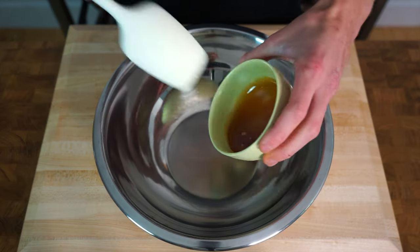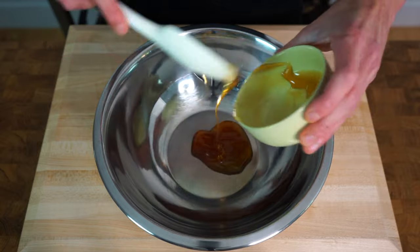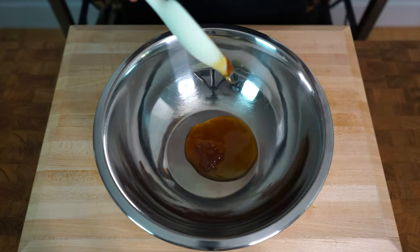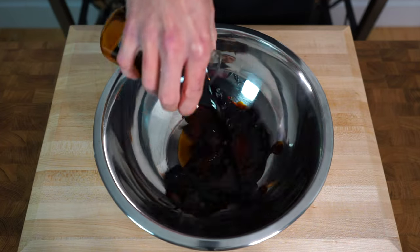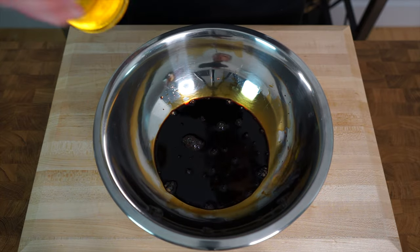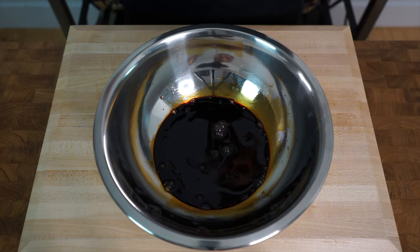Starting this off, let's make our honey soy marinade. Into a mixing bowl add in 100 grams or 3.5 ounces of honey — the type I'm using is manuka honey, but you can use any form of runny honey. Next add in 110 milliliters or 3.7 fluid ounces of soy sauce — you can use the low sodium variant if you'd like — and then we're also going to add in half a tablespoon or 10 milliliters of olive oil using the Bodum dispenser.